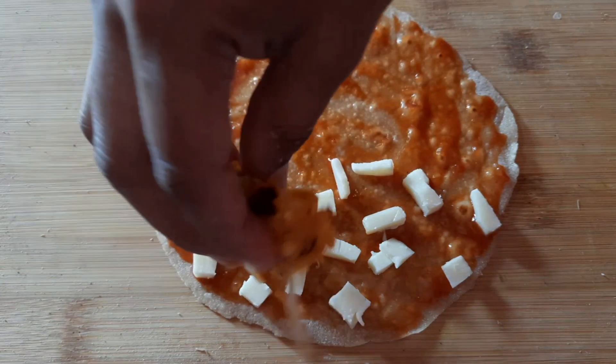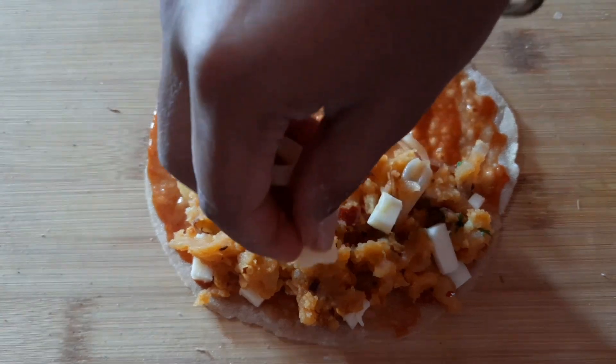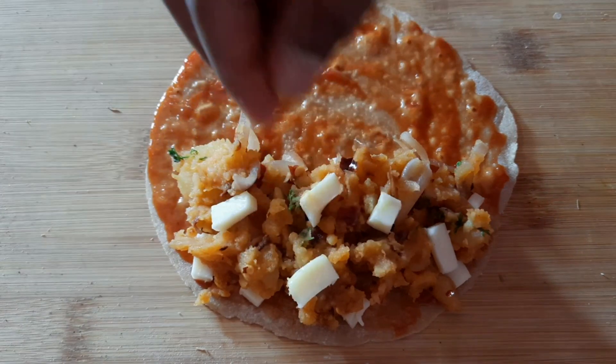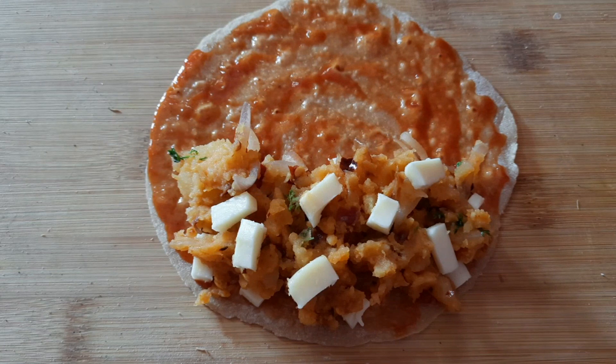Add cheese to it, then add more cheese. We will add cheese and also add it to the onion.